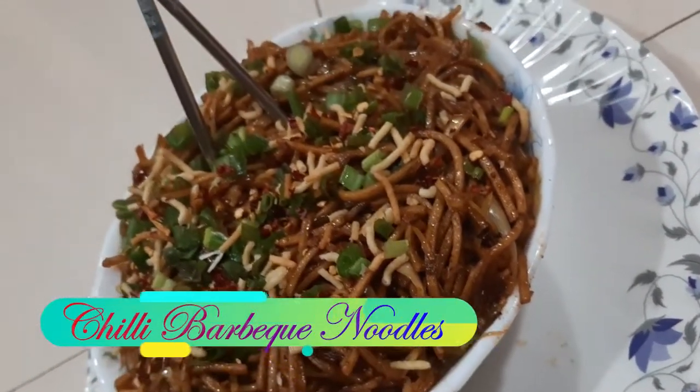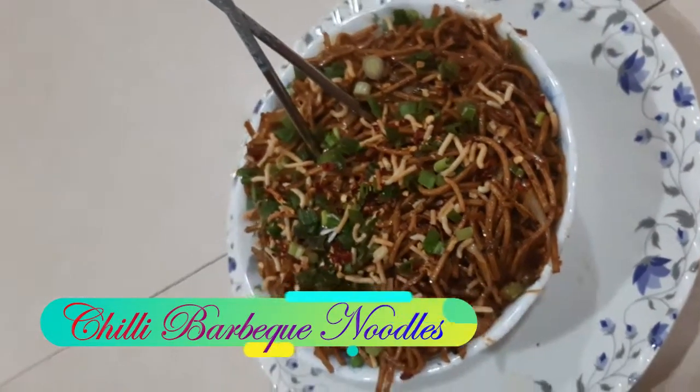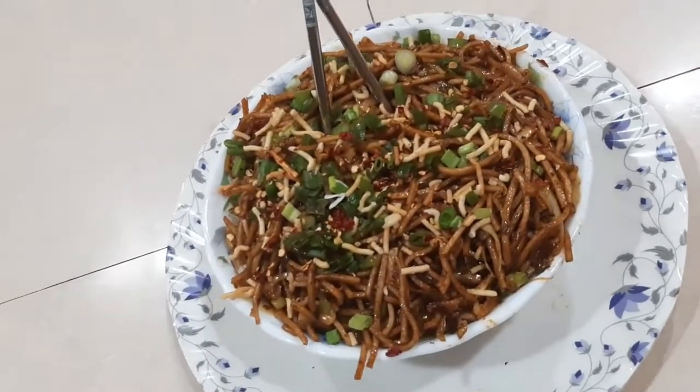If you like this video, please do comment, share, like and subscribe to my channel for more such quick and easy recipes. See ya!